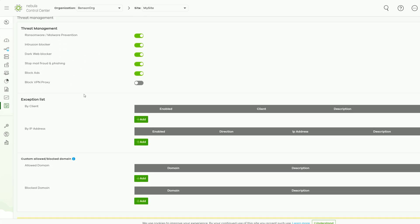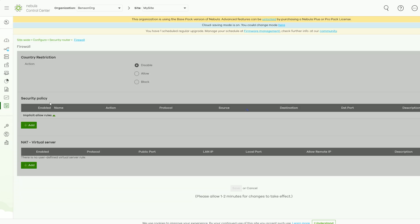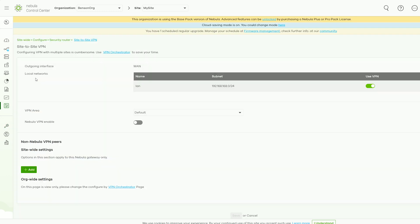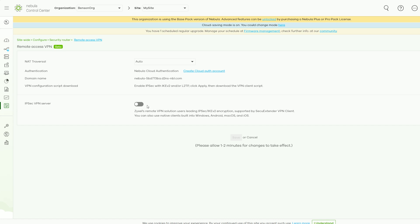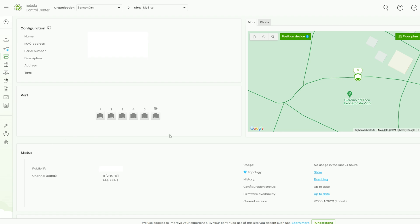Under threat management, you can enable blocking of various types of intrusions including ads, and it's possible to set an exception list for IP addresses or clients, as well as block or allow certain domains. Under traffic management we get traffic shaping options, content filtering, and more. There is also a firewall with implicit rules and the ability to add a virtual server. We also get VPN settings — you can set up site-to-site VPNs including for non-Nebula peers — and there is a remote access VPN which seems to be in beta. I saw the two 2.5 Gigabit ports and assumed we'd get dual-WAN options, but unfortunately I could not find it; maybe it will be added in the future.